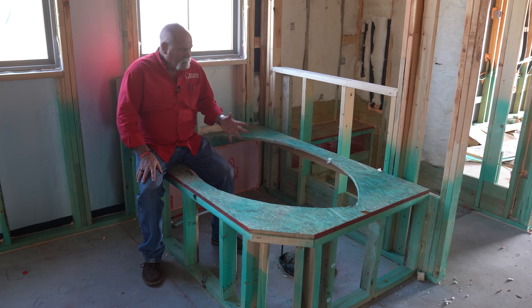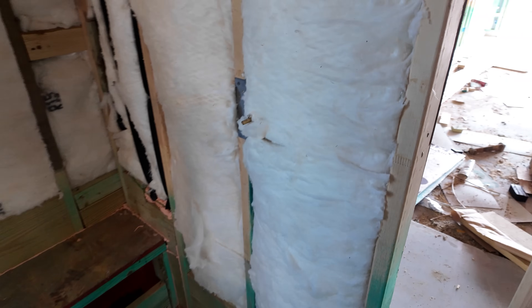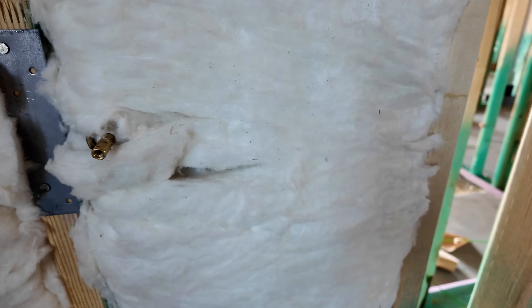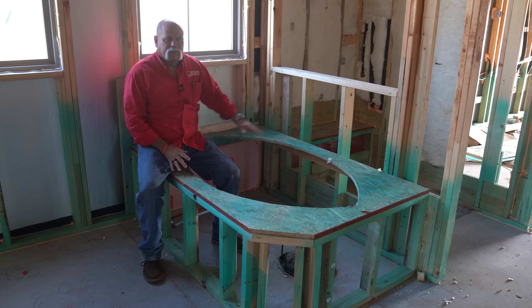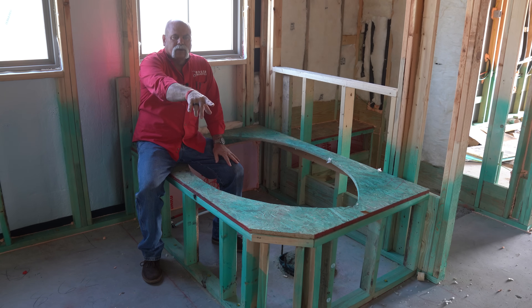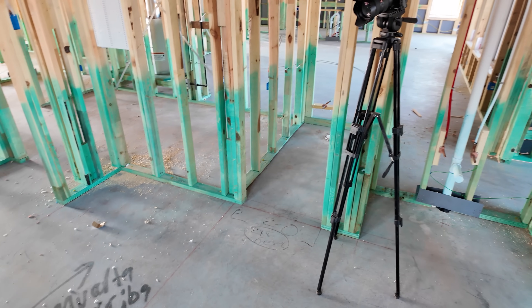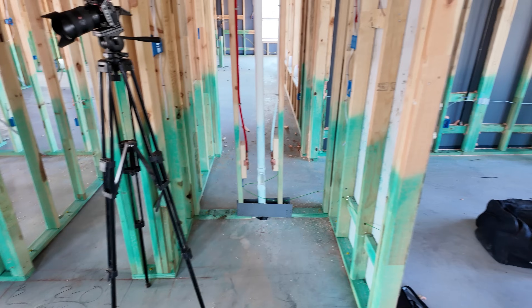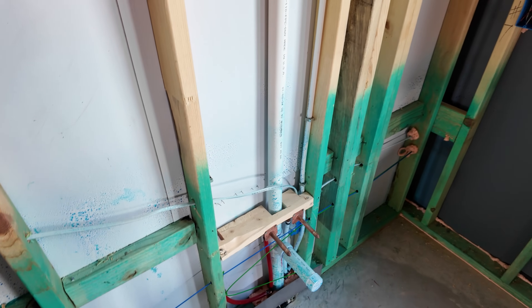Now here we are in the master bath. This of course is going to be the big Roman tub. You've got a shower over here — the shower pan's not in yet. The valve is in, it's hidden by the insulation. You've got okay height on this one — had to put it in a little bit higher. But you've got your tub, you've got your shower, you've got the toilet room back over here, which is kind of isolated by itself with the door on it. And then you've got his and her lavatories. I love this — that way she's got plenty of room, he's got plenty of room, and it just makes for a nice, well-rounded out master bathroom.